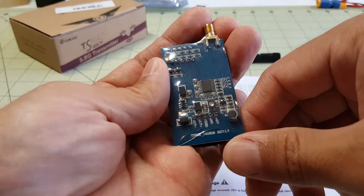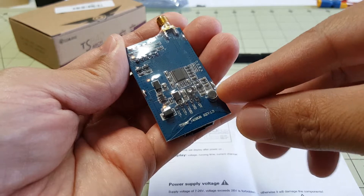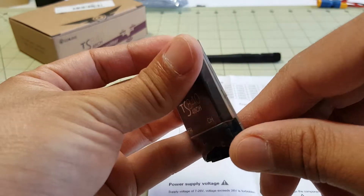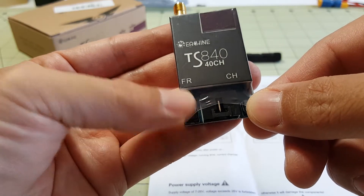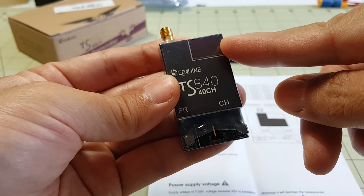Here's the back of the transmitter. One of the things I noticed was it comes with a microphone, which I did not see earlier. These are your buttons here for changing your channels and bands, and this little LED display will display the channel and band.